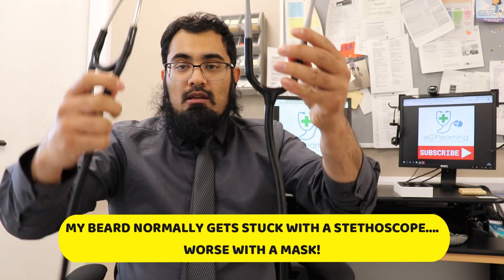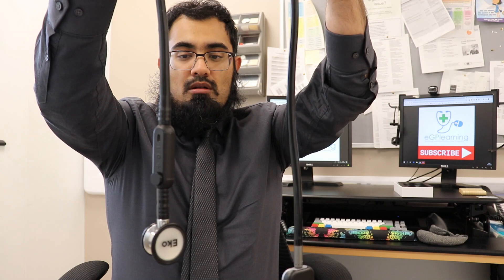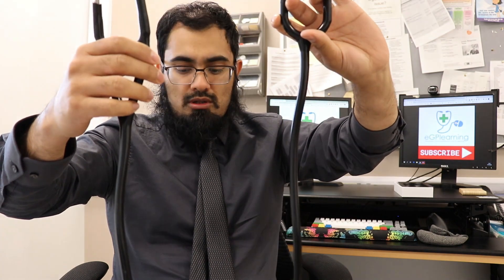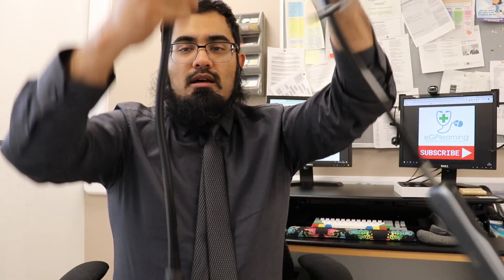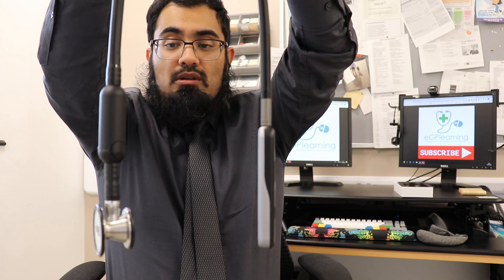How does this compare to the Echo Core? Let's have a look. So these are the two different devices set next to each other. In terms of length, I'd say the Duo is slightly longer in tubing length in comparison to the Core, which actually surprises me a little — so you've got a little bit more manoeuvrability. If you want the standard over-the-neck pose, it sits pretty well. It's not that heavy — I'd say they are equal weight overall. And it's a lot slimmer as well. You can see from the side that it's a much slimmer device overall, because it doesn't have the bell and the diaphragm in addition to the other elements.